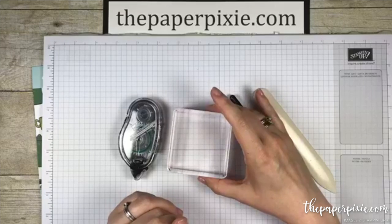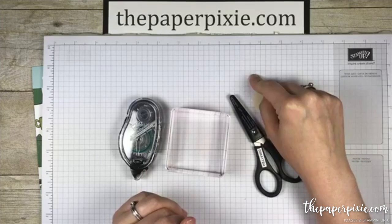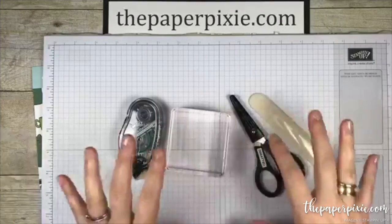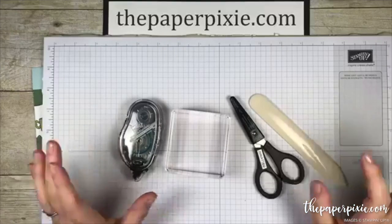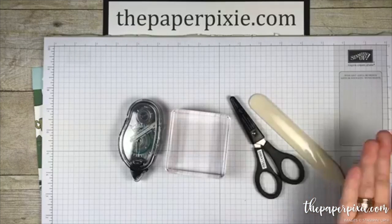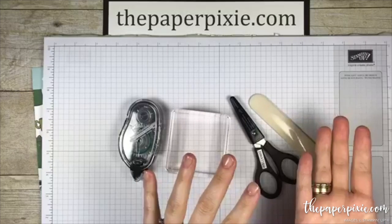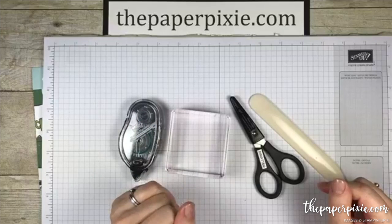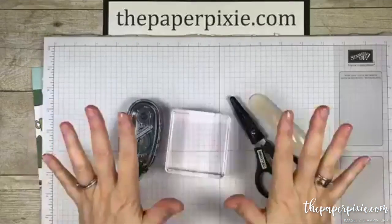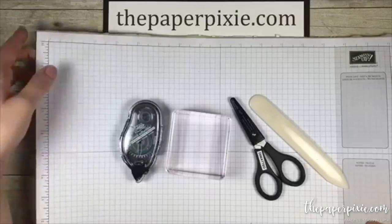I would love to have you on my team of Paper Pixies. If you're interested, stop by my blog at thepaperpixie.com — there's a Join My Team link in the upper menu. I'd love for you to check out my top 10 reasons for joining Stampin' Up! The second special is that for every $50 you spend, you'll get a $5 coupon to spend in August. In August, there will be an exclusive bundle from the holiday catalog — no limit to how many coupons you can earn, but you must spend at least $50 in one order.